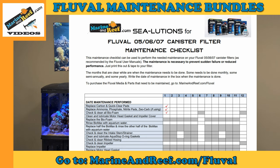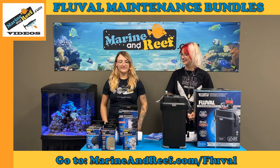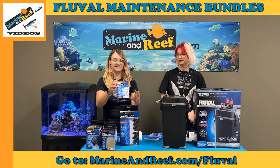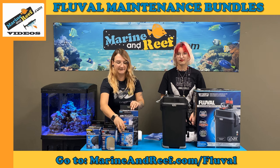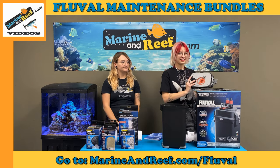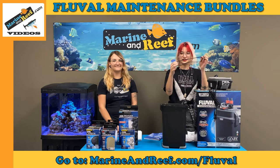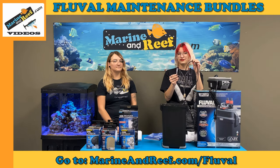We've gone over what media needs to be replaced, but what other kinds of maintenance would you need to do monthly? Monthly you'll also want to check and clean your biofoam, as well as rinse the Biomax with aquarium water — not tap water — because tap water will kill the beneficial bacteria. You're also going to want to take apart your filter and look at your motor head gasket, which goes around right here. You'll want to check it for cracks or damage, because you wouldn't want this to fail, and then lubricate it before you put it back on.